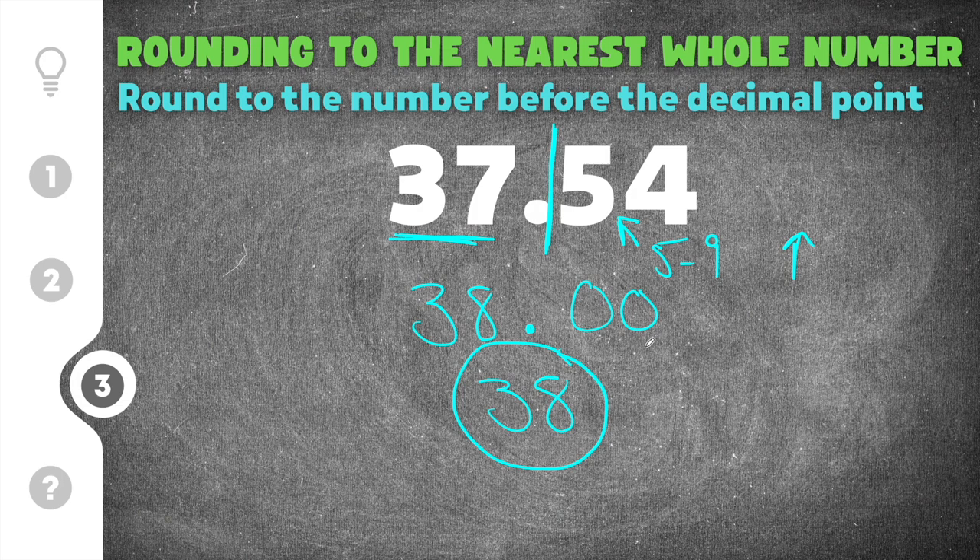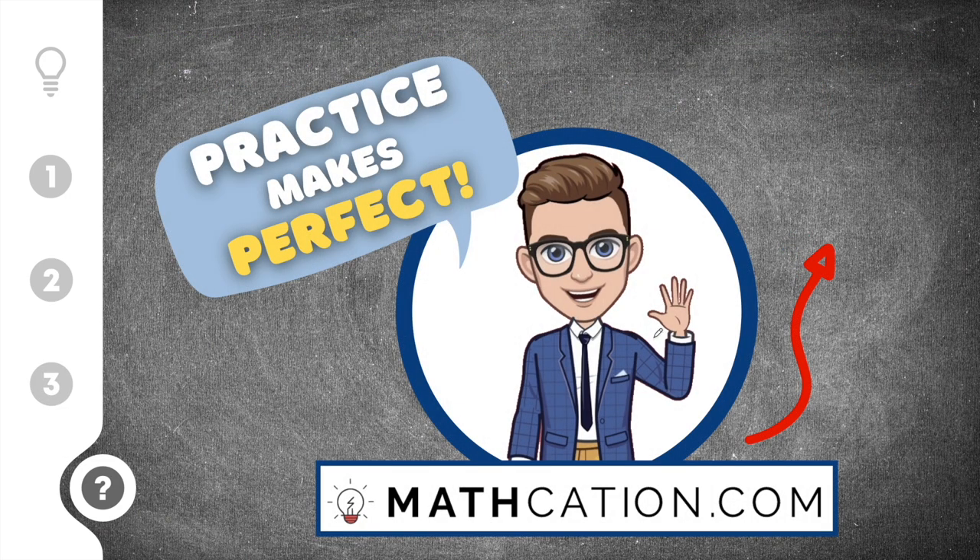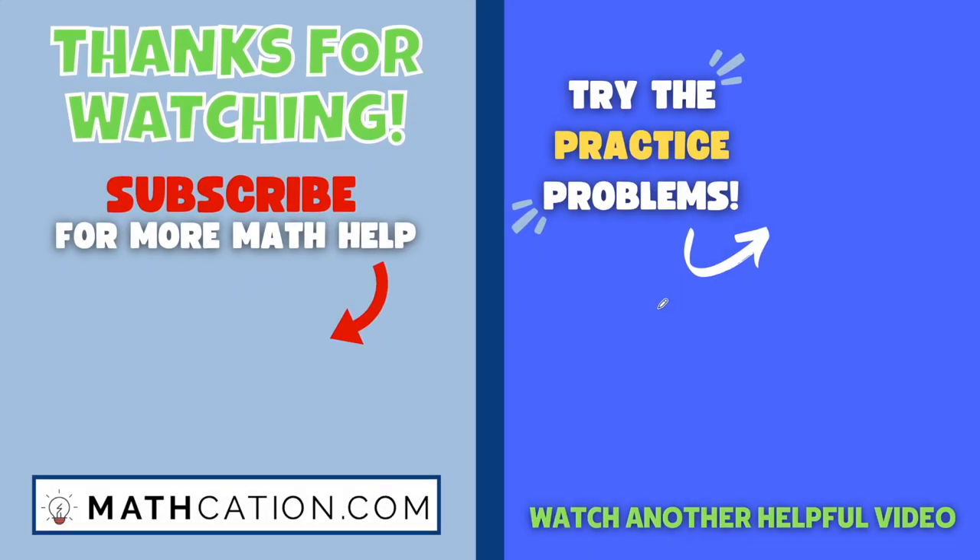If you want to do some more practice problems on rounding decimals to the nearest whole number, go ahead and click the link in this video and you'll be taken to some quick practice problems that will give you a grade based on how you did. Thank you so much for watching — please like this video if you got something out of it, and drop a comment telling me if this video helped you or if you need help with something else.